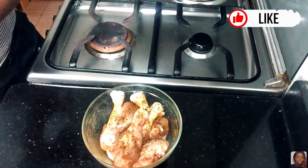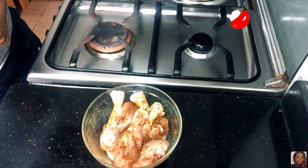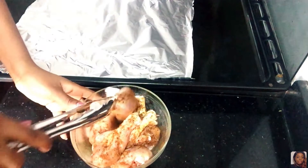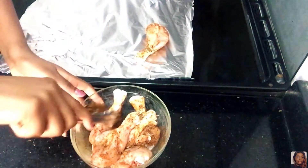So after three hours, take it out and arrange it in the oven tray and put it in the oven. By the way, my oven is already preheated.